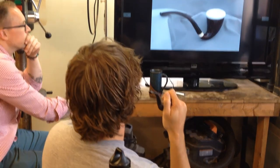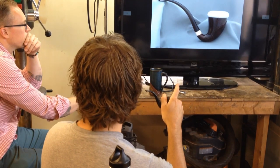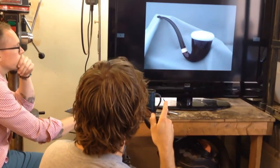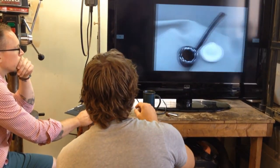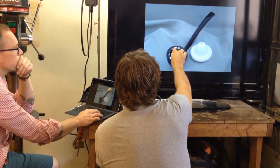This is a smooth calabash. There happen to be two in this set — you can just scroll through. This one was modeled after an actual calabash gourd, and it has a removable Meerschaum bowl. Here's your bowl.